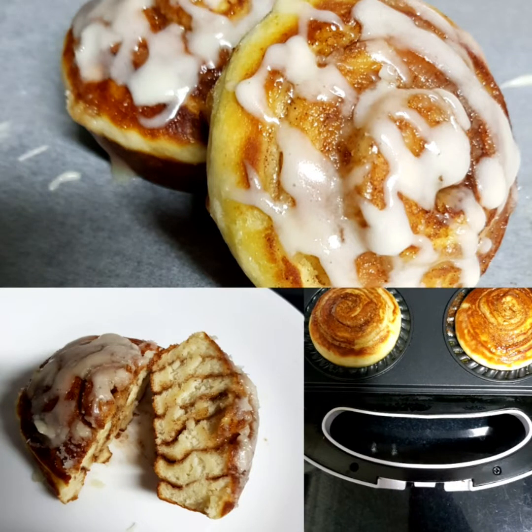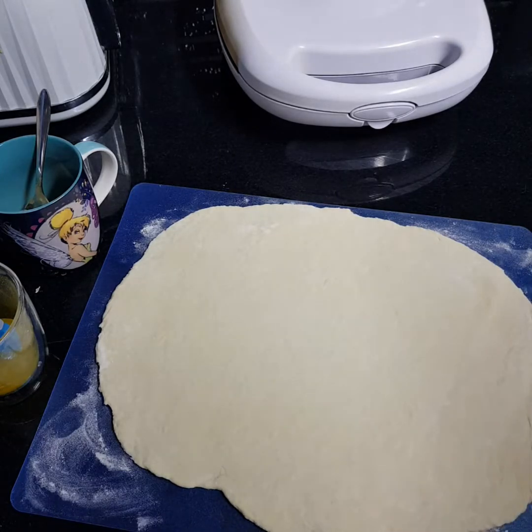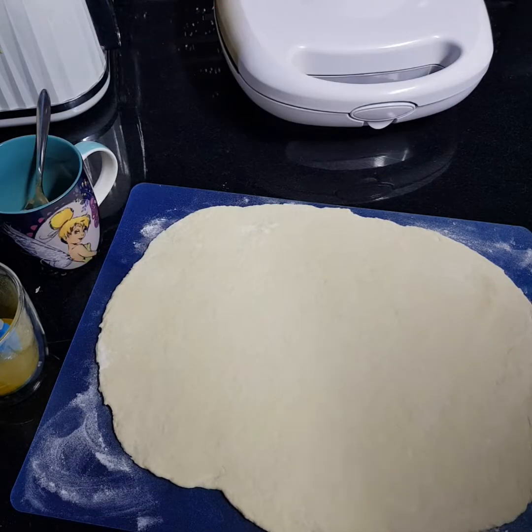Hi everyone, welcome to my channel. Today I'm going to show you how I do cinnamon scrolls in my Kmart pie maker. I've already rolled out some dough — it's just an easy two ingredient dough, Greek yogurt and self-raising flour, that's all it is. So you just roll it flat and try to get it in a rectangle shape.